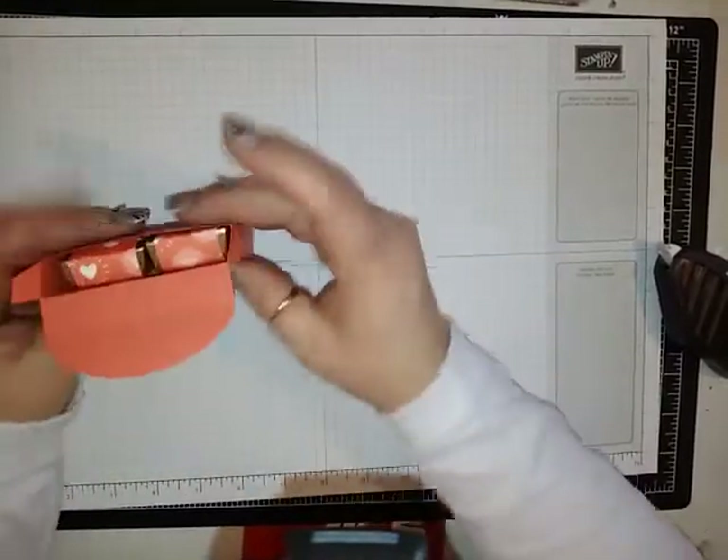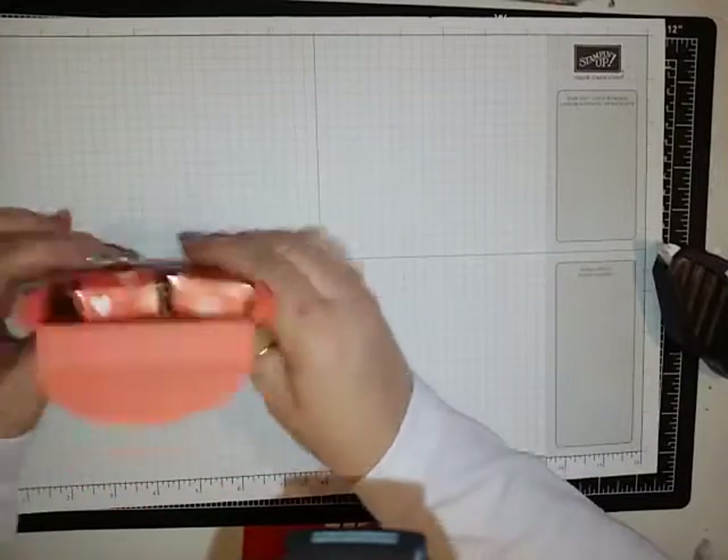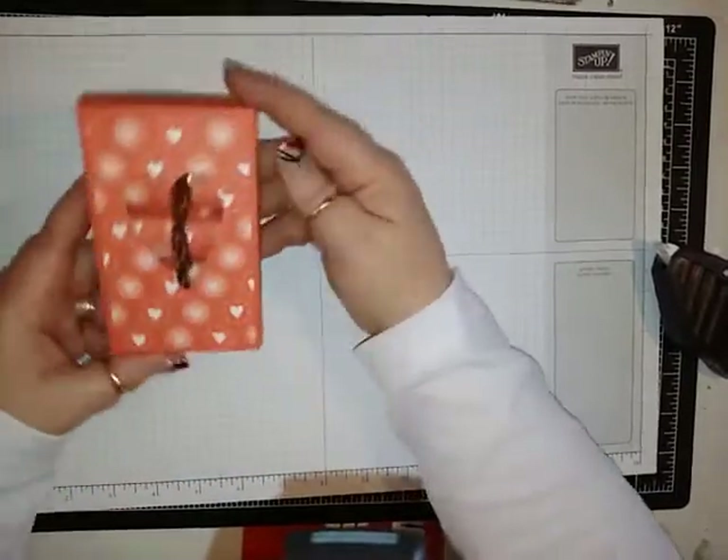You will get 10 in this box. Then you just take those, fold that over, and there you go.